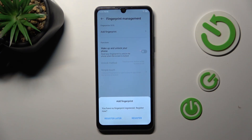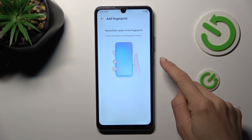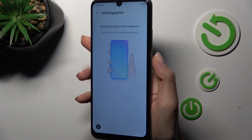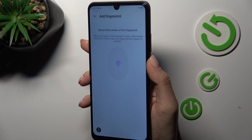And once you are in Fingerprint Management, click on Register. All you have to do now is to place your fingerprint on the sensor — not on the back, but on the side cover of your device, actually on the power button. Just keep tapping here till your fingerprint is fully added.